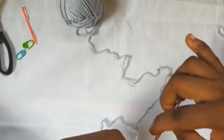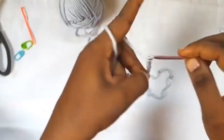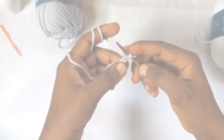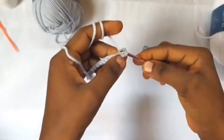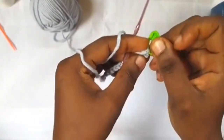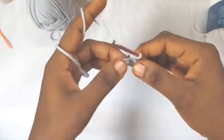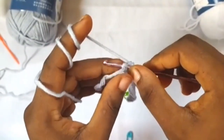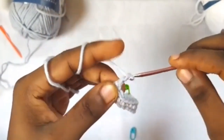I'm going to start with a slip knot and make a chain of 25. At the end of 25 chains, you're going to be working single crochets for the first row. Skip the first chain and in the second chain put one single crochet, then mark that first stitch. In each of the remaining chains put one single crochet. At the end of the row we have 24 single crochets.